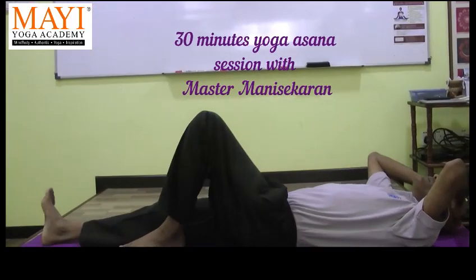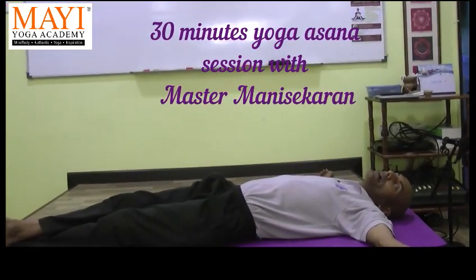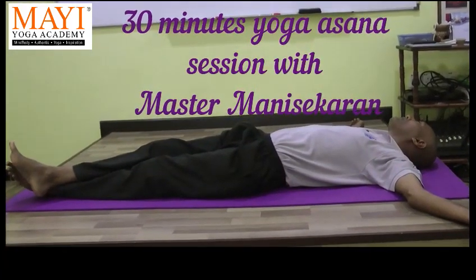We've done 17 yoga asanas just now. These are the warm-ups to prepare the body, the mind, the breath for the next sequences of the classical hatha yoga posture.